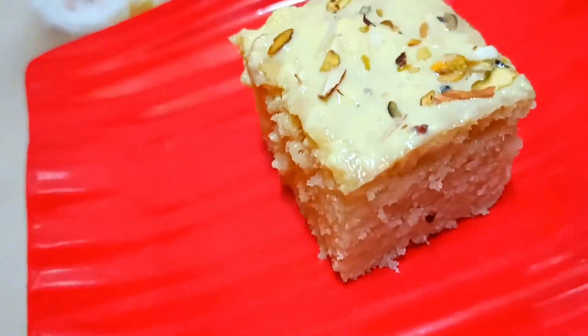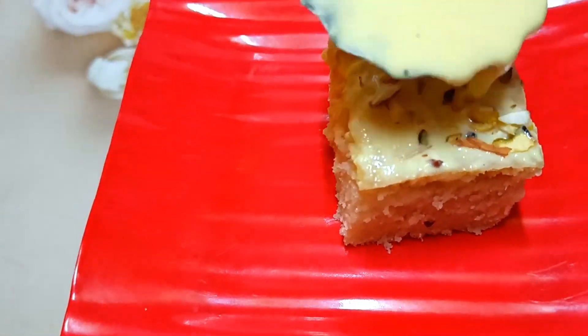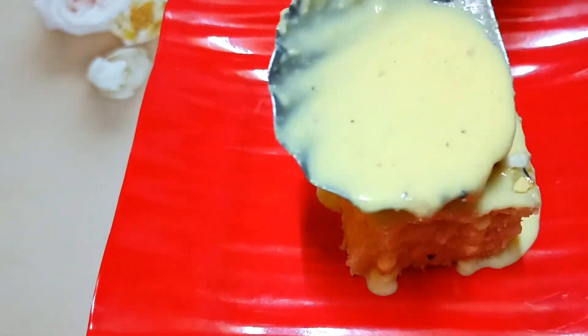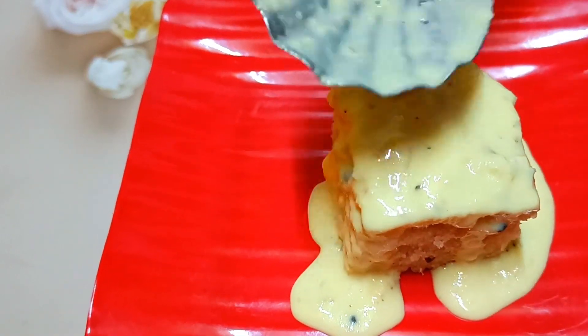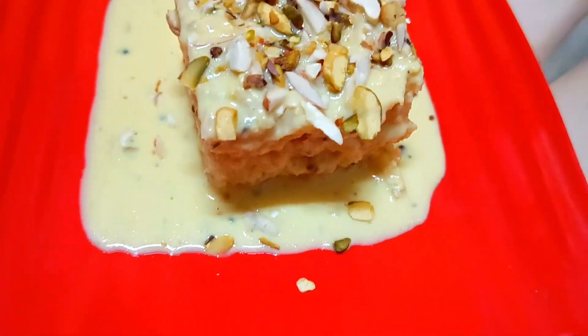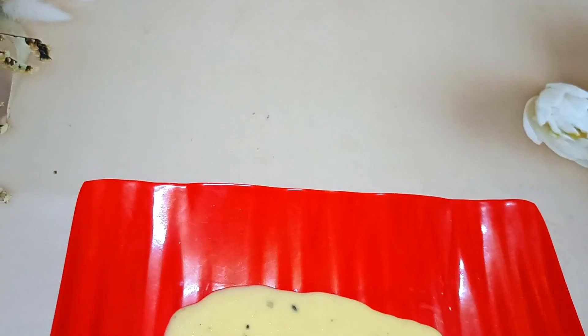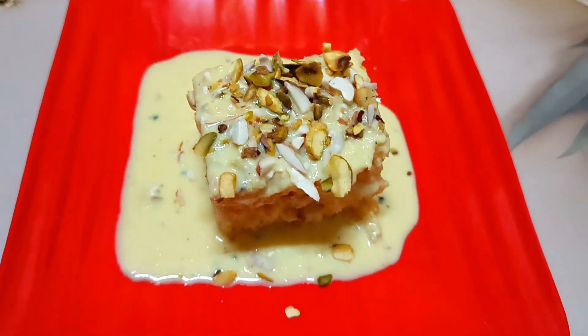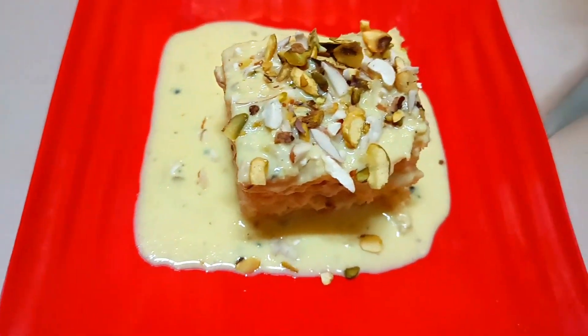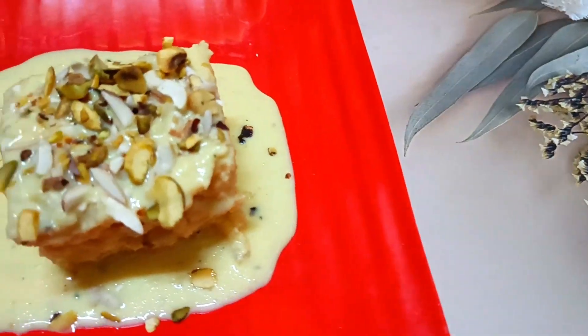If you like this video, please do like it. And if you haven't subscribed yet, subscribe to my channel and hit the bell icon. If you want to see which topics you'd like covered, please tell me in the comments — I will try to make videos on your topics. See you in the next video with some new recipes and new decorations. Bye bye.